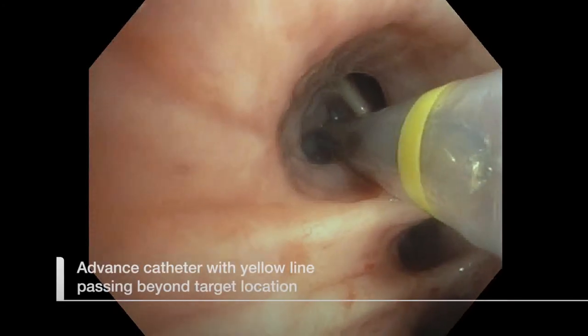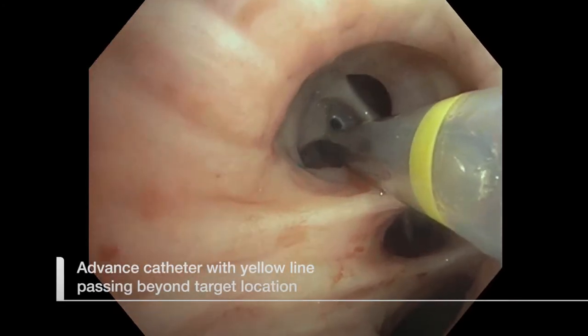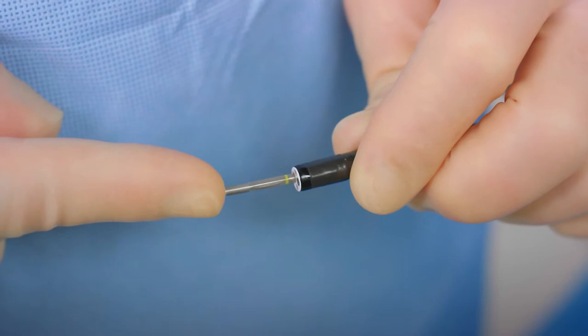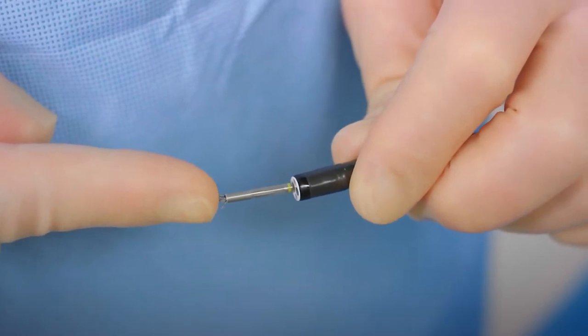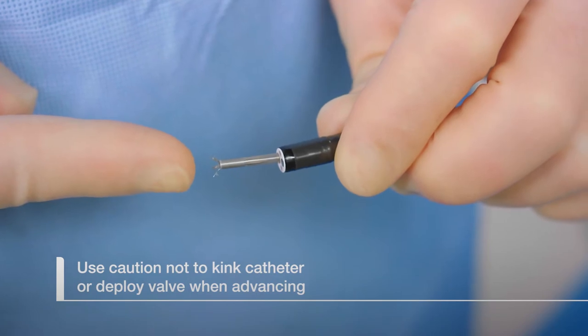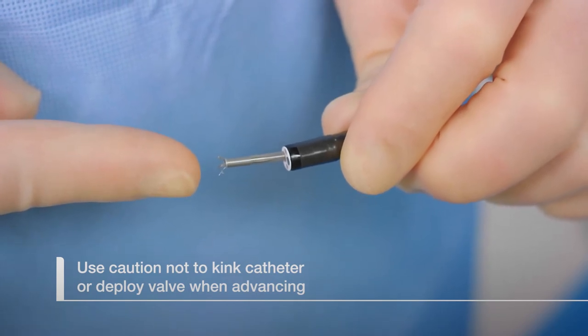Advance the catheter so that the yellow valve line passes beyond the target location using the same angle as the sizing balloon. While directing the catheter to the target airway site, do not apply excessive force to advance the catheter as this could kink the catheter or result in a premature deployment.